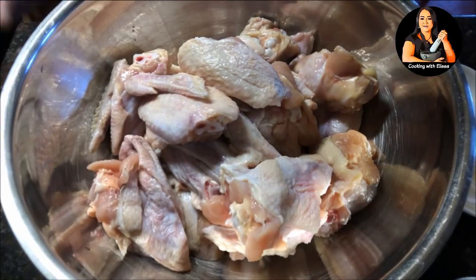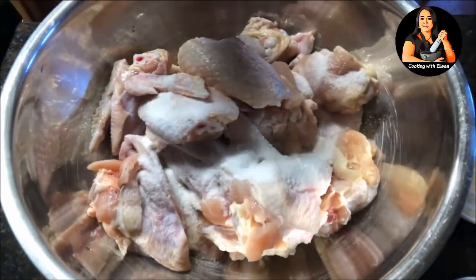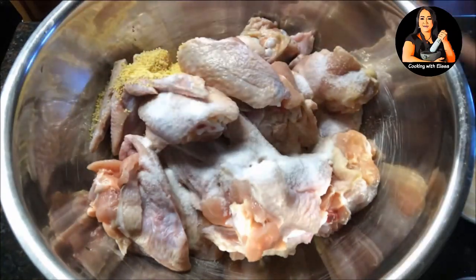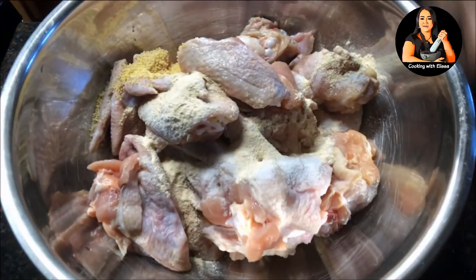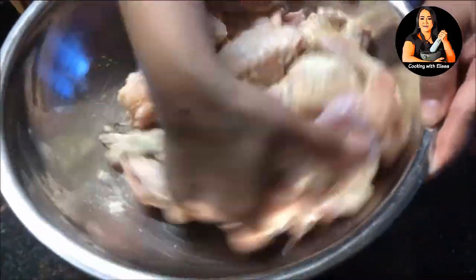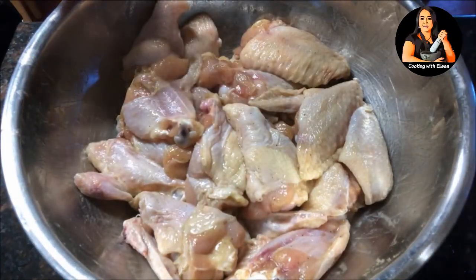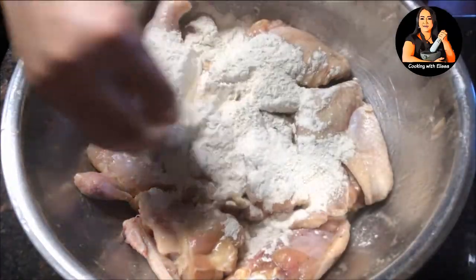Now we are ready to marinate the chicken. Start with the salt, sugar, pepper, chicken powder, garlic powder, and black pepper. I'm going to use my hand and give this a good mix. Once you marinate it well, we're going to put in our tempura and mix it.